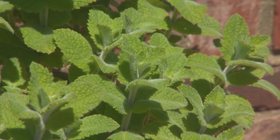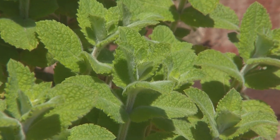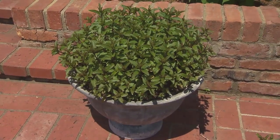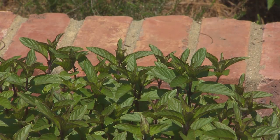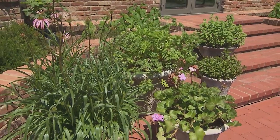The apple mint to me is one of the prettiest mints. It has this fuzzy texture, which is just so delightful. And I see you also have some spearmint in pots as well. It's important to remember that we grow mint — or we should grow mint — in pots because it's very, very invasive. It sends those runners out.